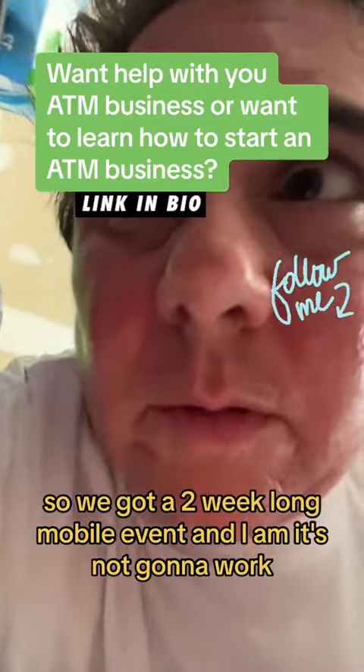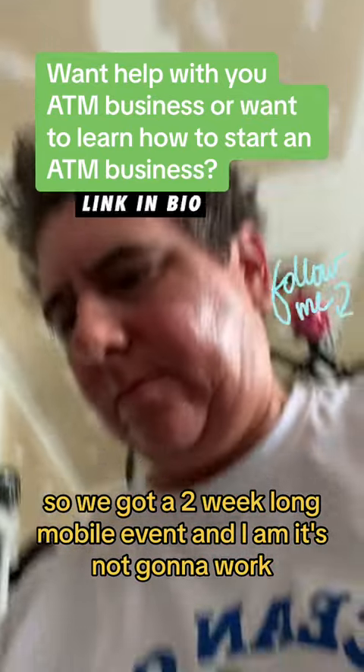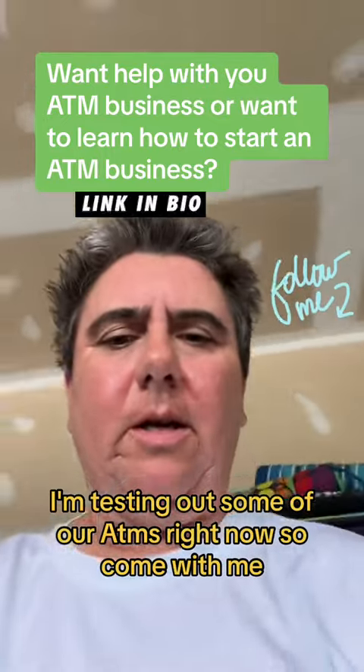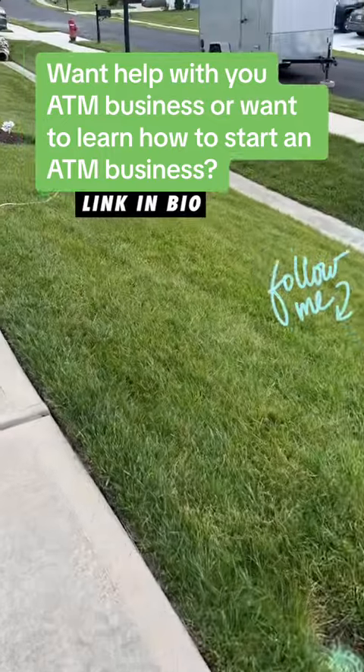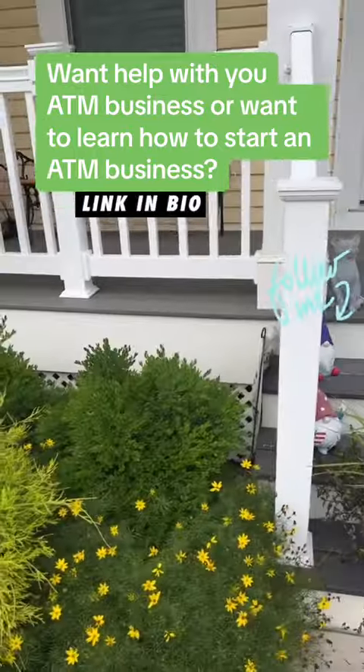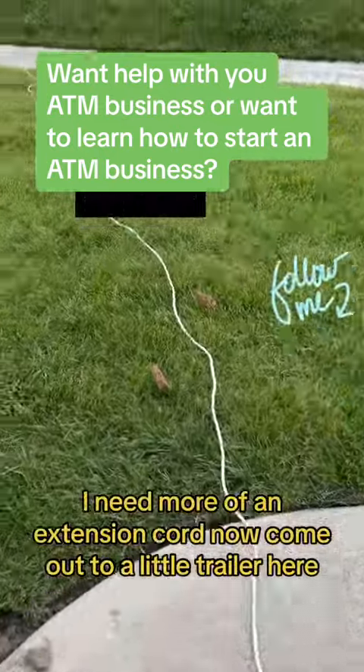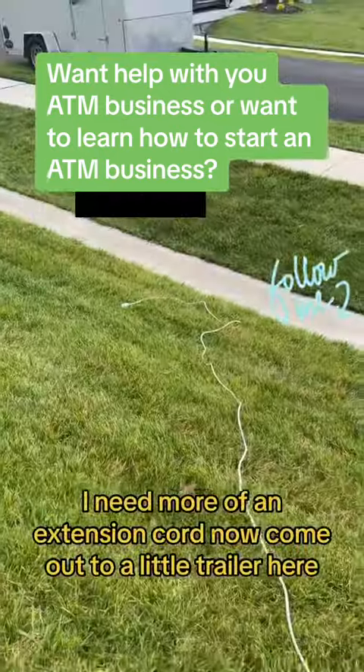We got a two-week-long mobile event, and I am testing out some of our ATMs right now, so come with me — plugging it in there. I need more of an extension cord now. Come out to our trailer here.